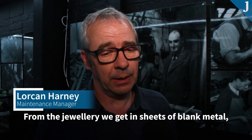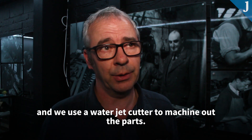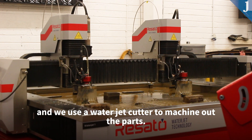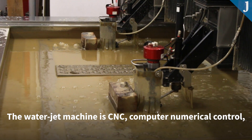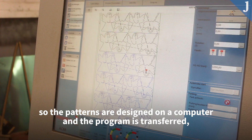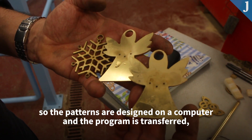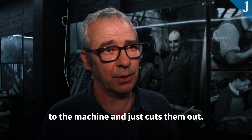From the jewellery, we get in blank sheets of blank metal and we use a waterjet cutter to machine out the parts. The waterjet machine is CNC — computer numerical control — so the patterns are designed on the computer and the program is transferred to the machine and the machine just cuts them out.